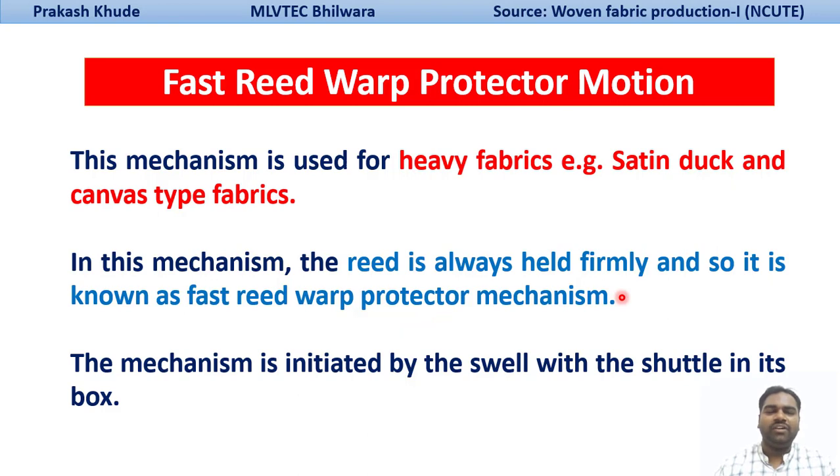Unlike the loose-reed bar protector mechanism, where the reed is loosely held on the reed case — which is why we call it the loose-reed bar protector mechanism — here the reed is fixed. It is held firm, and due to that, it has been called the fast-reed bar protector mechanism.